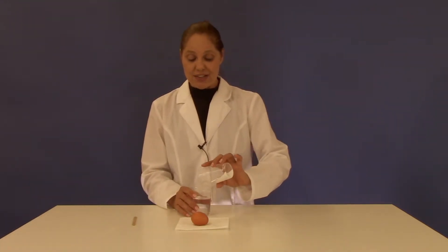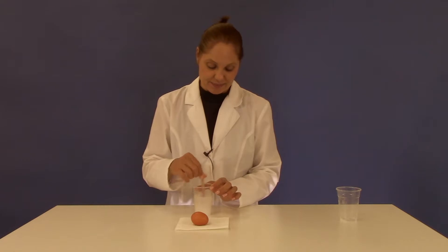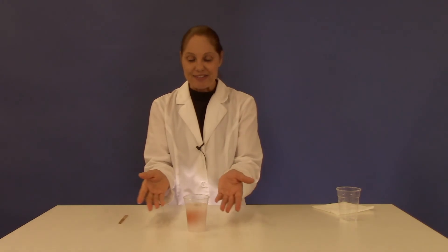Take your salt and pour it into your cup of water, and then using your stirring stick, stir the salt until the salt is dissolved. Now take your raw egg and place it inside of the mixture, and watch the egg float.